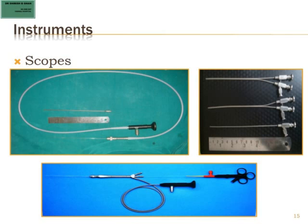The other type is called an all-in-one scope, which has all three things — the irrigation channel, the instrument channel, and the fiber optics — all built into one. There are advantages and disadvantages of both. The all-in-one is easier to introduce, but if you want a larger instrument channel, you have to change the entire scope, which means another outlay of around 3 to 4 lakh rupees. With the modular scope, you can change just the sheet to get a bigger instrument channel.